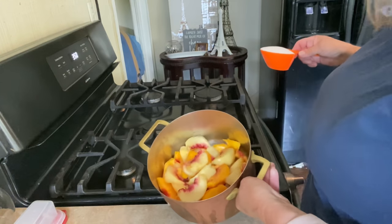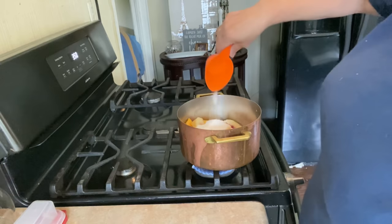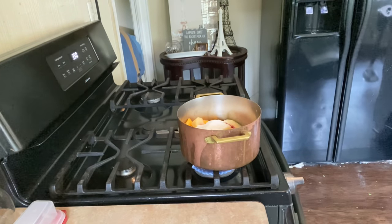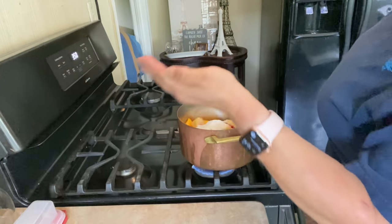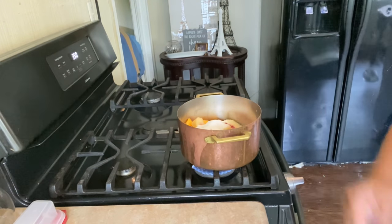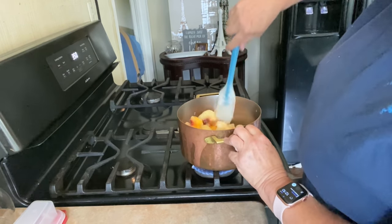Here I have fresh peaches — I have about five. Mine are almost too ripe, but I peeled them, cut them into eighths, and I'm going to heat them only long enough to melt the sugar. I'm adding about half a teaspoon of salt. That's over medium-low heat. Our butter is melting, our sugar is dissolving, and I'm gonna grab the ingredients for the cobbler part.